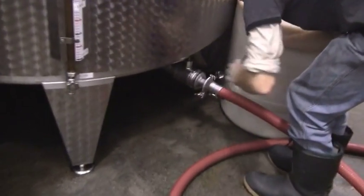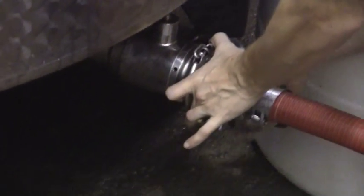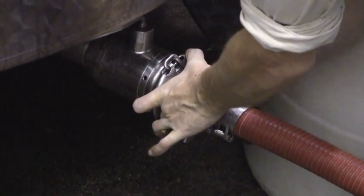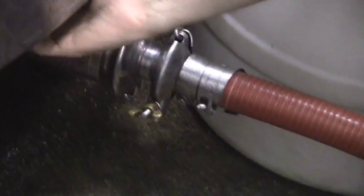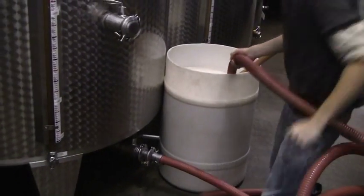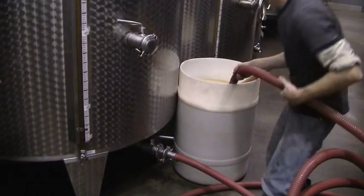Now that the yeast is grown up and ready to rock and roll, we've got to add it into the tank. So how do we do that? Through hoses. You can see here Chris is hooking up a hose to the bottom of the tank. That's how we move wine around in a winery — through a series of hoses and very expensive pumps. He opens up the valve and is now going to start drawing the yeast culture out of the white barrel and pump it into the tank.